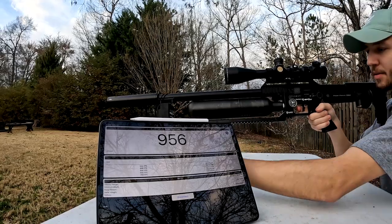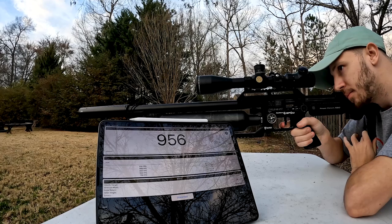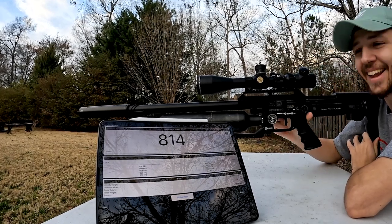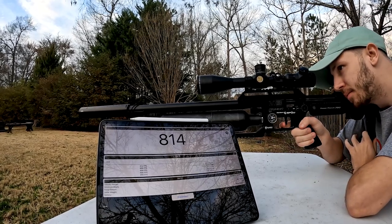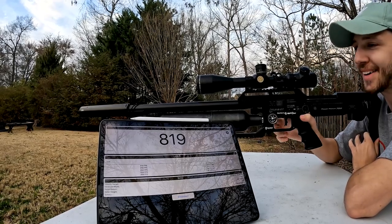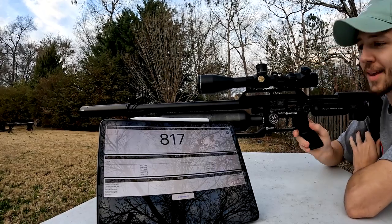I'm going to lower it down just a touch. Results come in at 814 — then up to 819. That's the non-slug-power-kit gun at the same tune and same ammo.